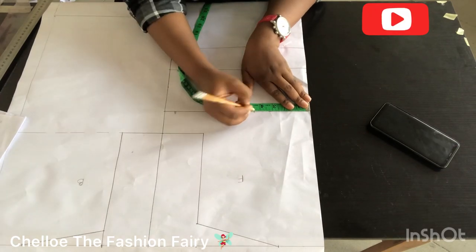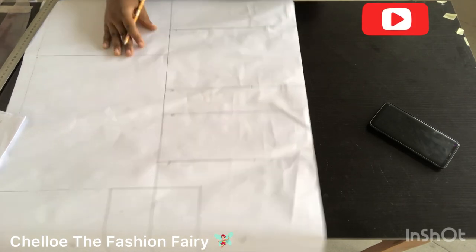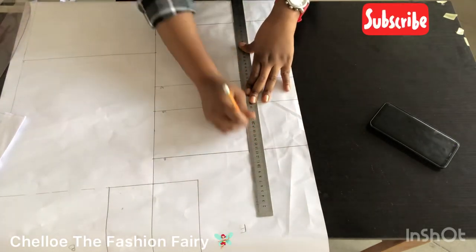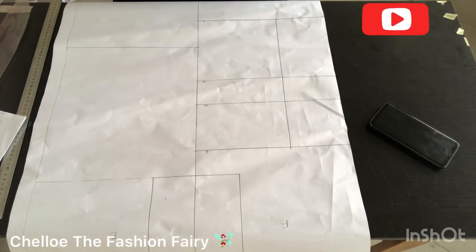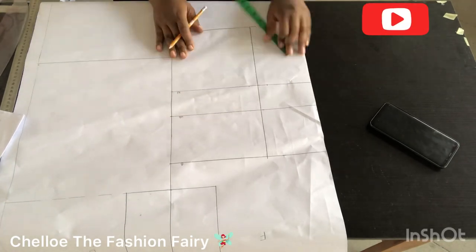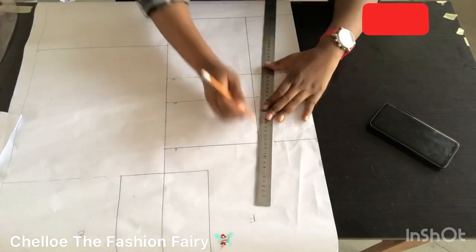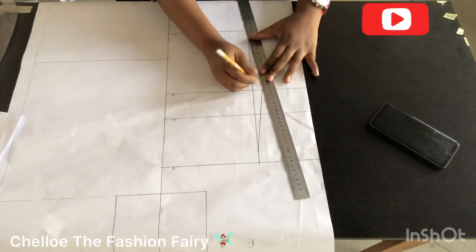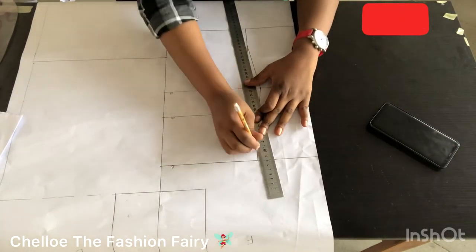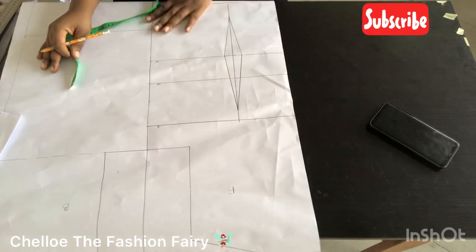For the bust point I'm using the nipple-to-nipple measurement — also known as bust point to bust point. For my client it's 9 inches; divided by 2 gives 4½ inches, which I marked across from the bust point all the way to the hip. I marked 1 inch from the bust point and 1½ inches from the hip line to make sure the dart doesn't run into both points.